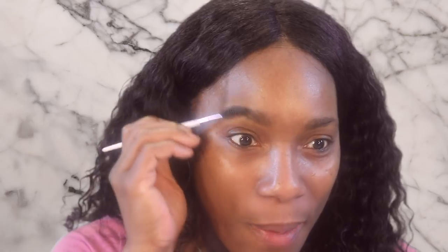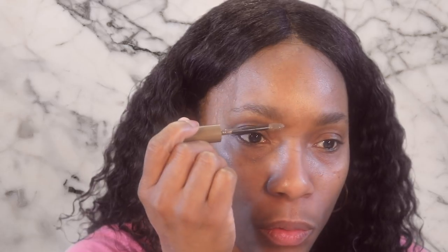Without further ado, I'm going to get started — because I gotta hurry up and get out the door and get to work. Let's begin by pushing up our existing brow hairs, and then we go in. This is what the applicator looks like. It's coming off a little cool-toned in my opinion, so I'm not sure how that's going to work for me.